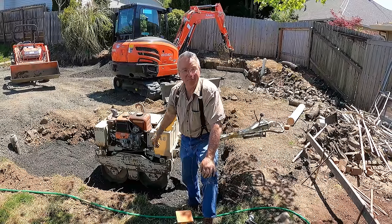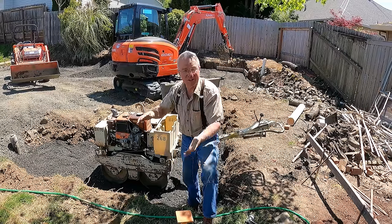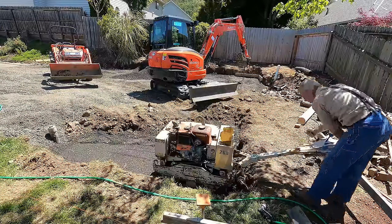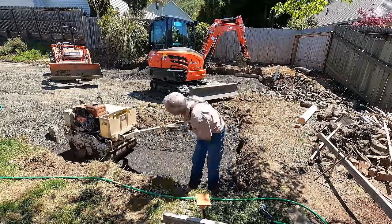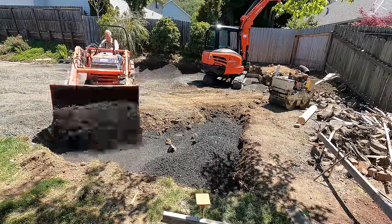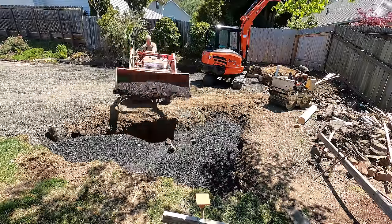I have reason to believe — and this is a hip shot — that a little vibratory roller this size will handle or compact a lift of this one-inch minus about 10 or 12 inches thick. We're at about 10 inches thick right here. We're going to hammer it into submission, and if any of you know better — if you think I should have used a smaller lift or could have stacked more dirt in here — let me know in the comments and I'll do better next time.